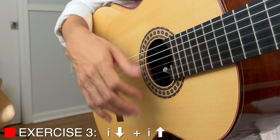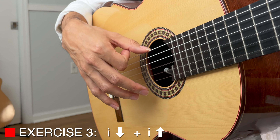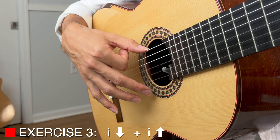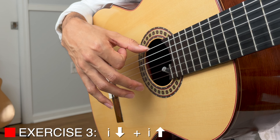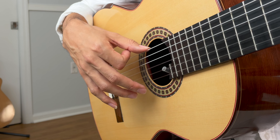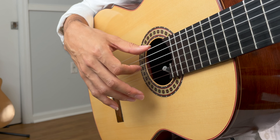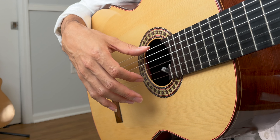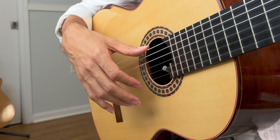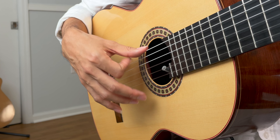Now we combine: index down, index up. I'm going to mute my strings in between. One, two, three — index down, index up, mute. As you get better, do it a little faster. It's rare that you do this pattern straight; there are a couple of classical tunes that use the index up-and-down movement like this, but for the most part you're going to alternate and do some just upstrokes by themselves often.